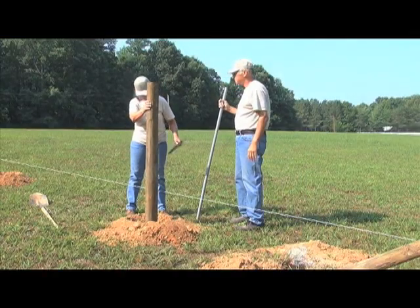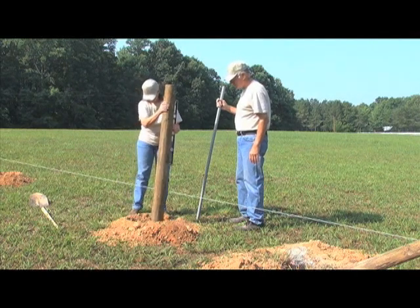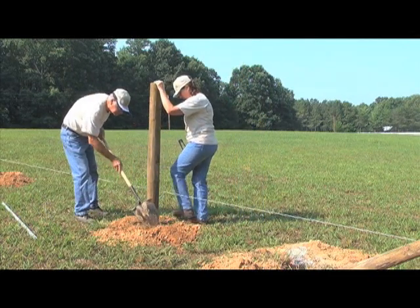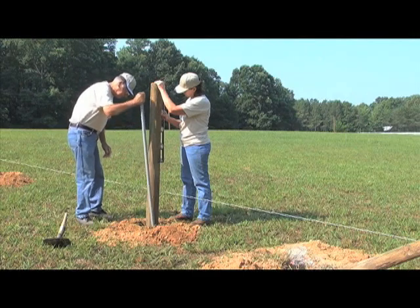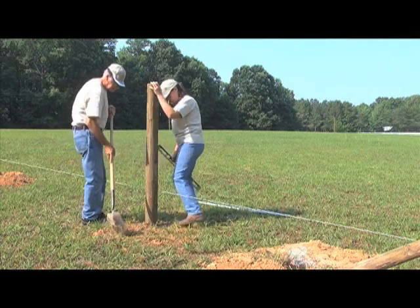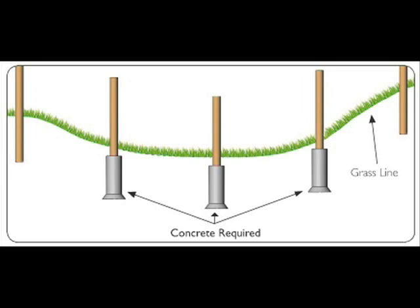Now we will set the line posts. Begin by placing the line posts into the line post holes. Make sure posts are no more than 1/8 of an inch away from your string line and are plumb in both directions. Tamp the soil around the line posts by adding 3 to 6 inches of dirt to the hole and tamp until solid, then add another 3 to 6 inches and tamp. Continue this process until the hole is filled to ground level around the post. If you have posts in a valley, they will need to be concreted due to the up-pull force after tensioning.